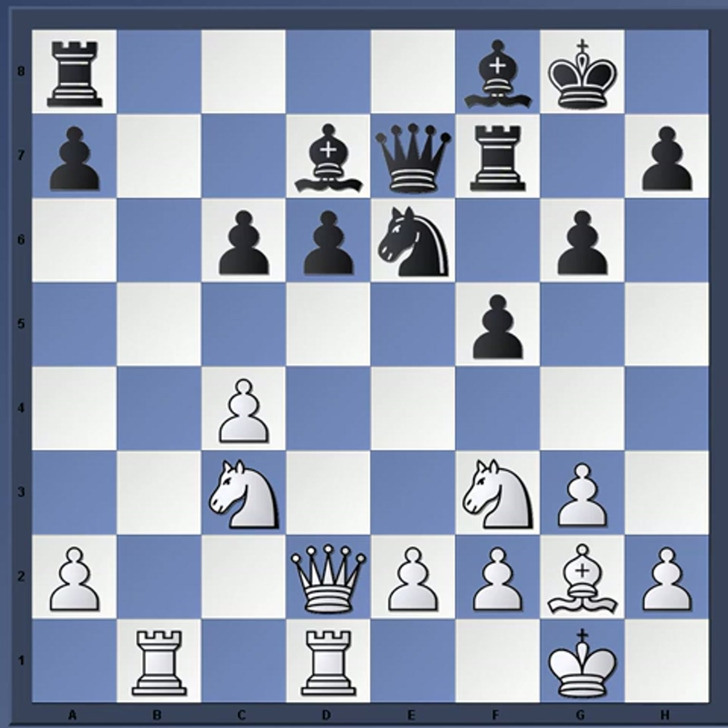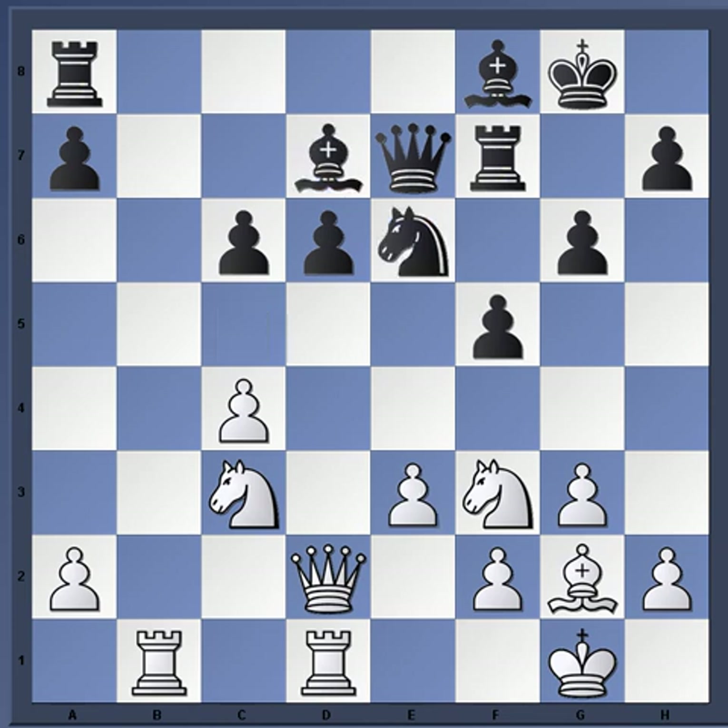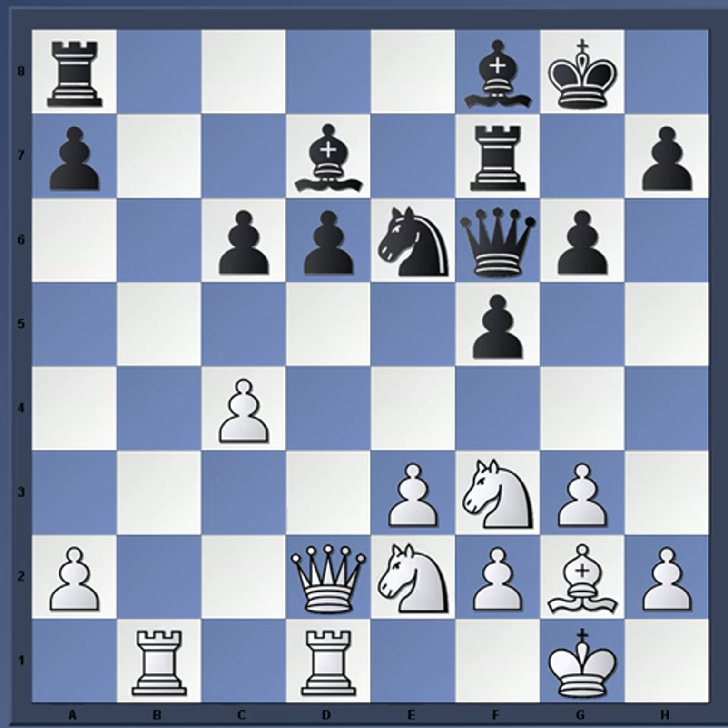These middle game positions can be very tough for both sides, even though it is equal — it's kind of like one slip-up and you can be in trouble. Vaganian played e3; e4 was also possible. Black can play knight c5, and after e-takes and bishop takes f5, there's some play. But Vaganian kept it solid with e3, then queen f6, and now knight e2.